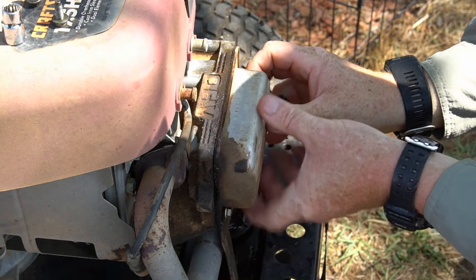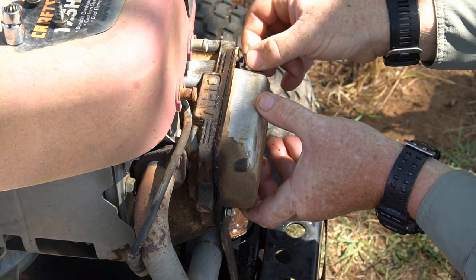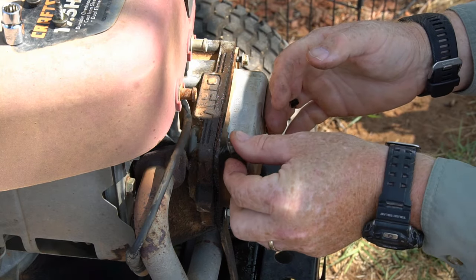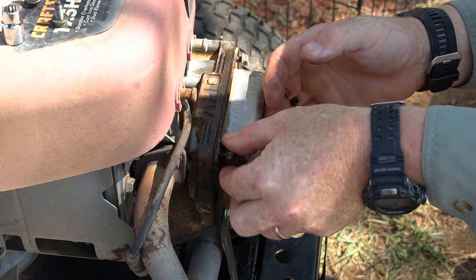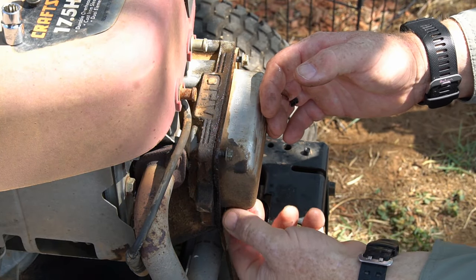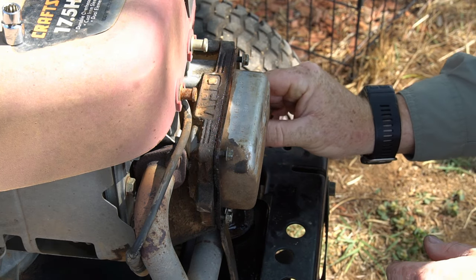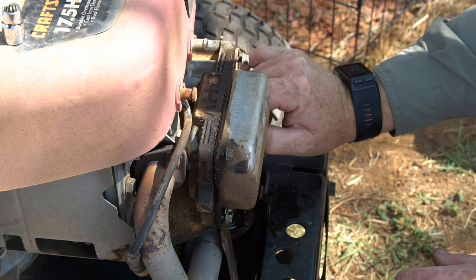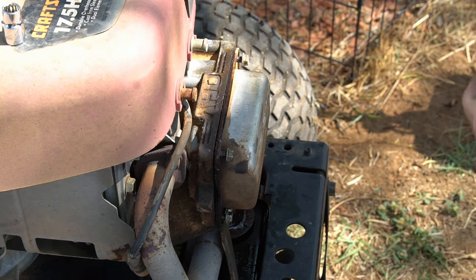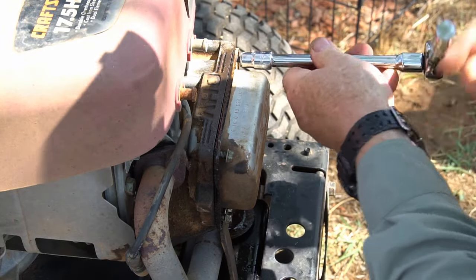Now let's replace the valve cover. It's best to go ahead and thread these by hand, because this is an aluminum block. Whenever I'm dealing with aluminum I like to start things with my finger to get them going — that way you make sure you don't cross-thread. Aluminum is a much softer alloy than cast iron or steel, so be careful. Then we'll come back and tighten up these nuts, put the spark plug back in, and give it a try.